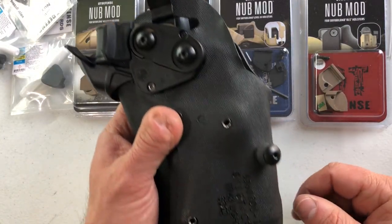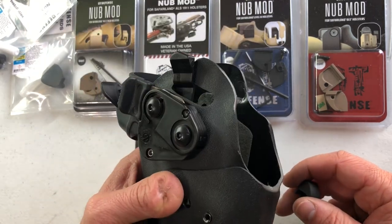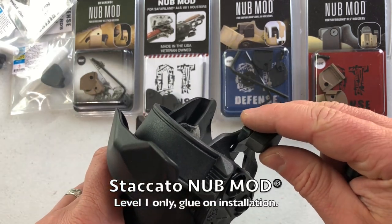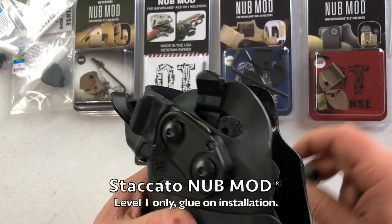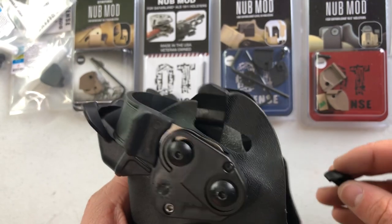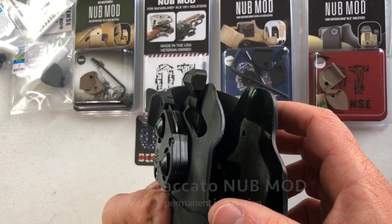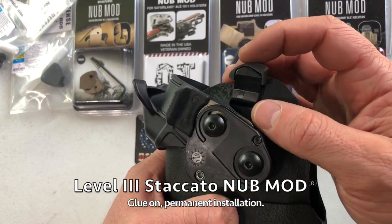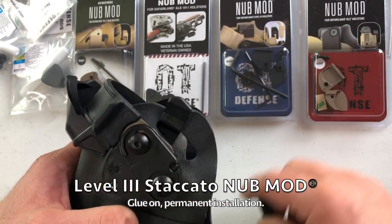Staccato users that are using the Staccato-specific holsters and have not modified an M&P holster to fit their Staccato will need the Staccato nub mod. It snaps onto the outside, glues in place, and you can see the very different lever shape from all the other holsters. That was level one. Here's the level three — didn't give us much room to work with, but still made it a little wider and improved the angle so you have more material to hit with your thumb.